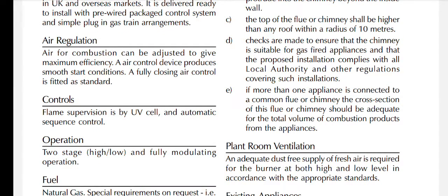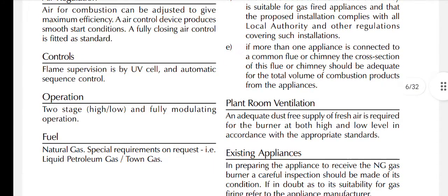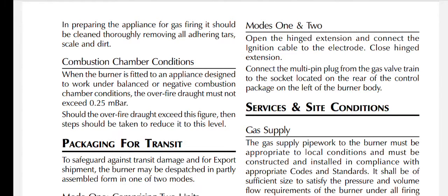The air for combustion can be adjusted to give maximum efficiency. The air control device produces smooth start conditions; a full-closing air control is fitted as standard. Flame supervision is by UV cell (ultraviolet) and automatic sequence control. Operation is two-stage high/low and fully modulating. When the burner is fitted to an appliance designed for balanced or negative combustion chamber conditions, the overfire draft must not exceed 0.25 millibar.